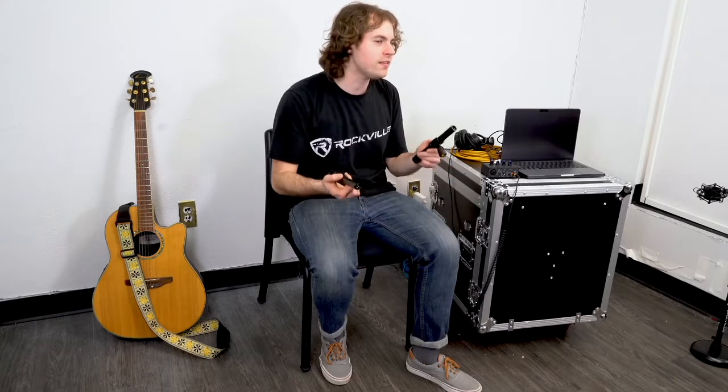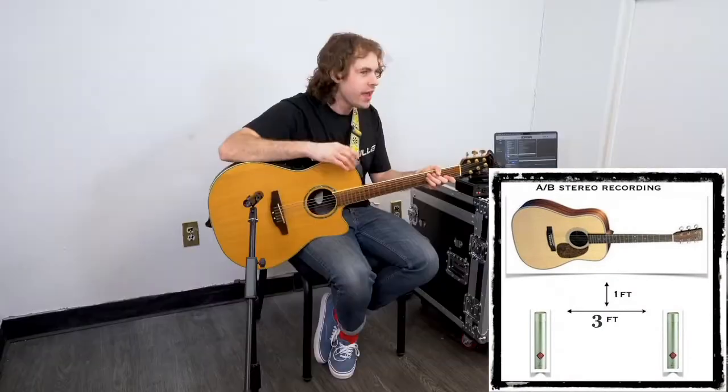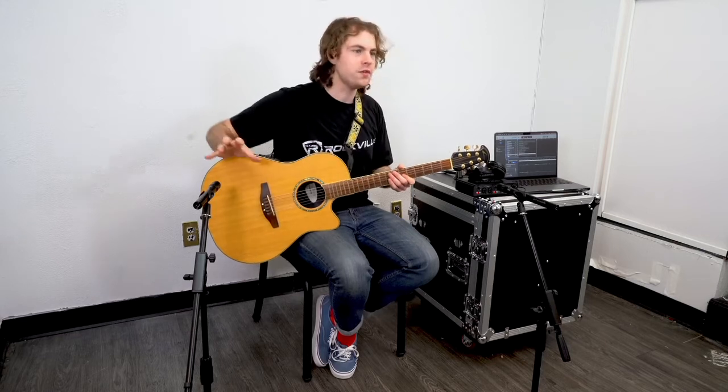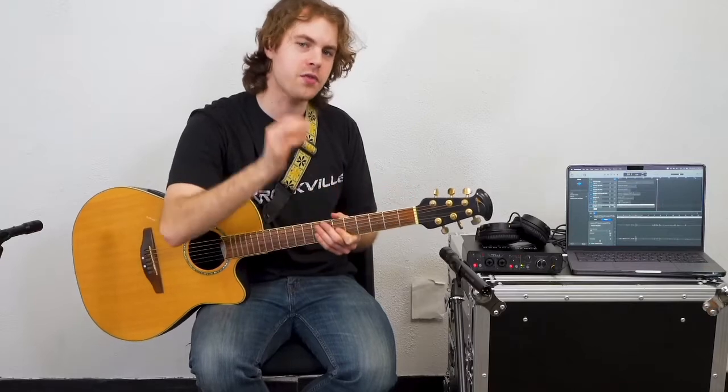Remember, you can experiment and use any two microphones together to get the sound you want. When using two microphones, you want to keep the three-to-one rule in mind. The three-to-one rule basically helps avoid phase issues, which would result in your recording sounding thin, lacking, or uneven. Because we're using two microphones, you'll want an interface with two microphone inputs, like our R-Track 2x2. You'll want both microphones three feet apart from each other and one foot away from the guitar itself — hence the three-to-one rule. You can use a ruler or tape measure to check your distances.